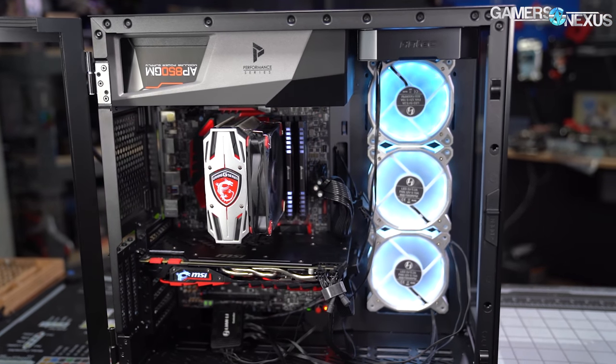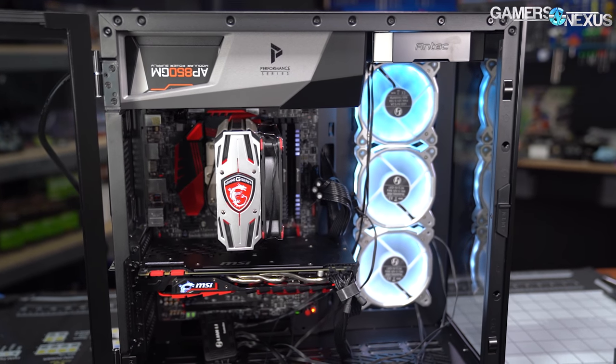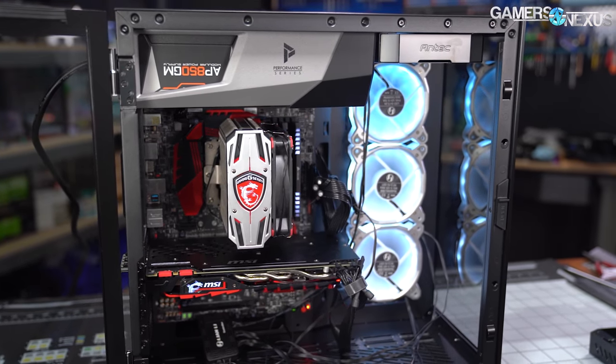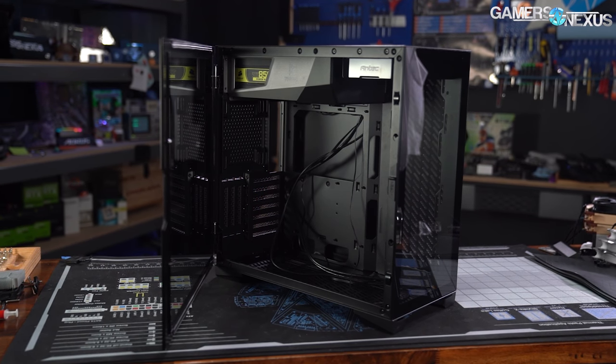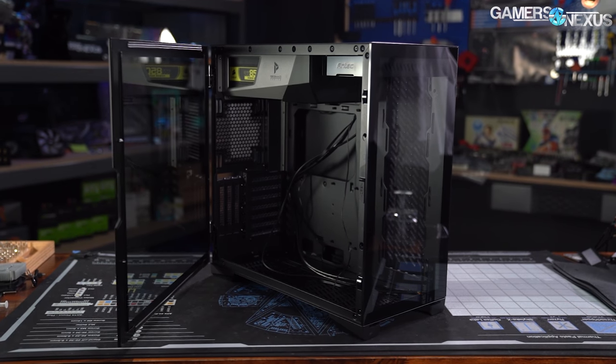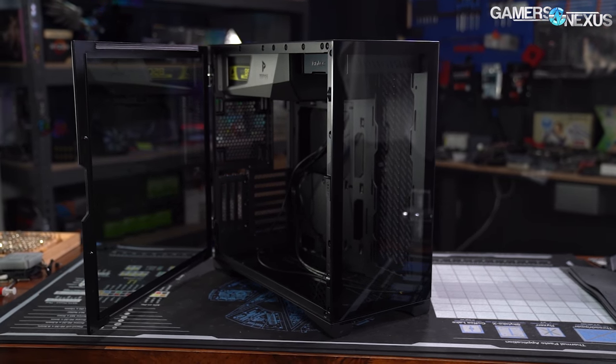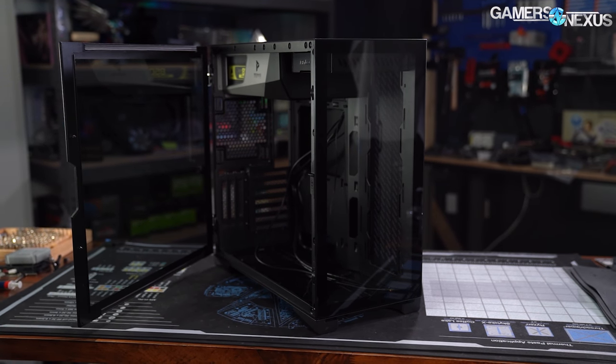The P120 Crystal might look familiar. When we sent a link to Derbauer, his response was, 'I'm surprised it took someone this long.' From the Newegg listing, it looked like a copycat. But once we bought and received the case, we realized there's a bit more to it than just trying to look like a Lian Li O11 Dynamic. Today we're reviewing the $100 Antec P120 Crystal.